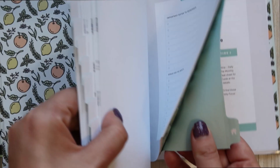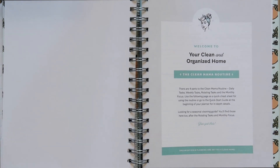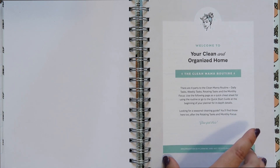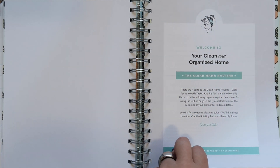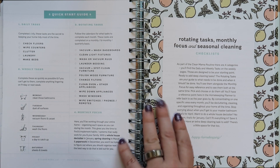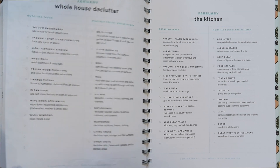In the back there's a tab with a little house printed on it. This is the section I really love — it has a lot of direction. You could find this guidance elsewhere, but I love that it's right in here. It's the Clean Mama routine for a clean and organized home, with the quick start guide, rotating tasks, monthly focus, and seasonal cleaning checklists. I am so here for this.